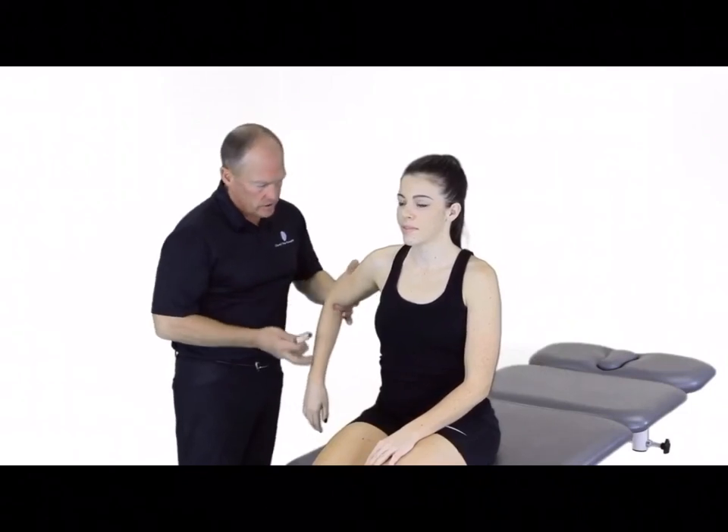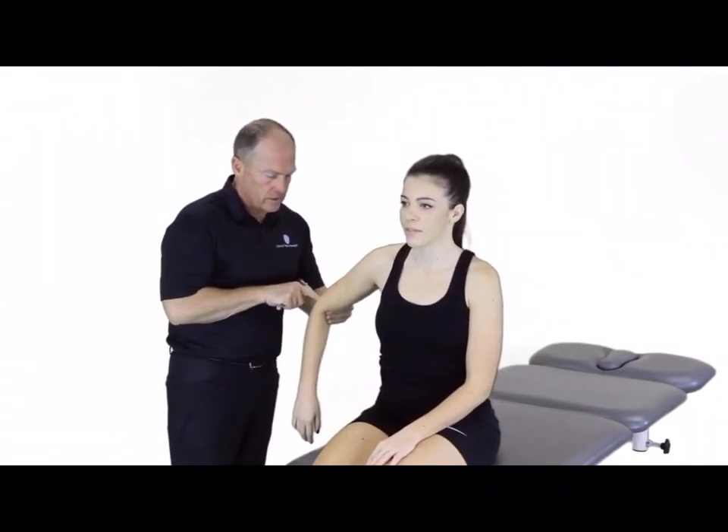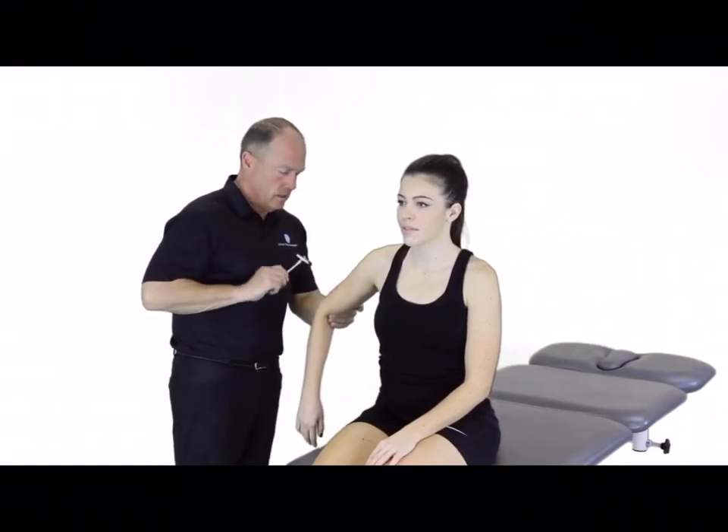For the patient sitting here at the edge of the table, we can now test for triceps reflex, or C7. I'm going to put the patient in a little bit of extension abduction, just allow the hand to hang, using my thumb to identify that distal tricep tendon. I'm going to tap right over my thumb, looking for that reaction from that reflex.